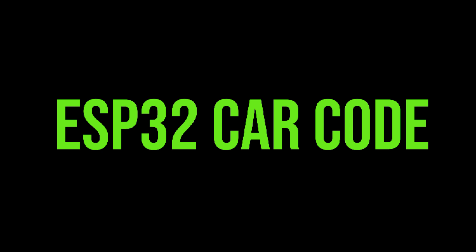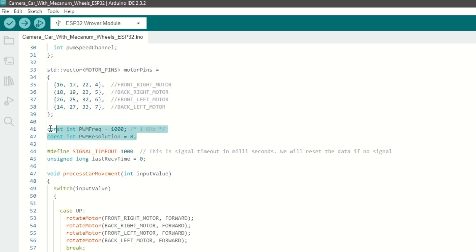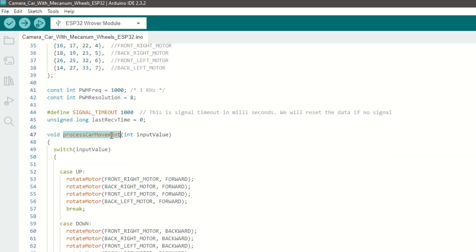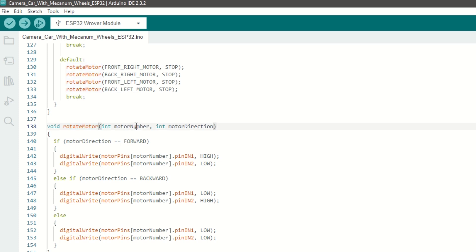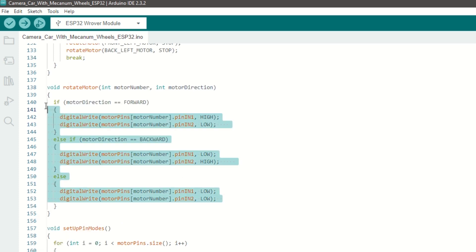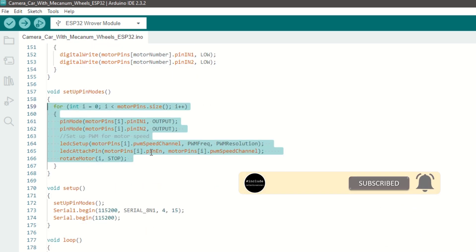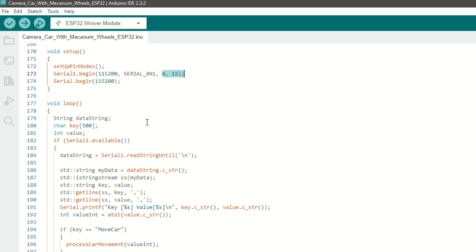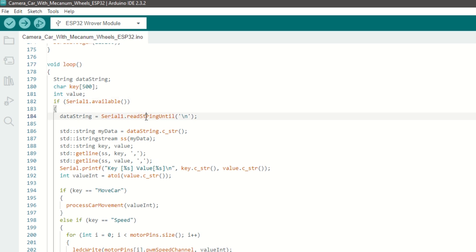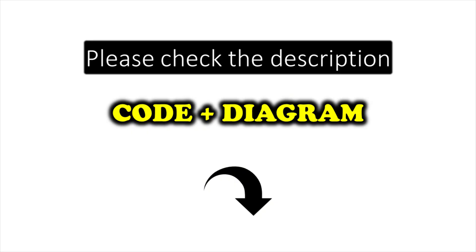Let's take a quick look at the ESP32 car code. We have defined some constants for car movement and assigned the right and left motor pins. We have set the PWM frequency and resolution for speed. We have a process car movement function which takes commands like up, down, left, right, etc. and moves the car. We have a rotate motor function which takes motor number and direction as arguments and rotates the motor in forward or backward direction. We have a setup pin mode function to set the PWM channels and set motor pins as output. Inside the setup function, we call setup pin mode and begin serial communication with the ESP32 board using the Serial1 object with pins 4 and 15. Inside the loop function, we receive serial data from the ESP32 cam and based on the key, move the car or change the speed. The code link is provided in the description below.